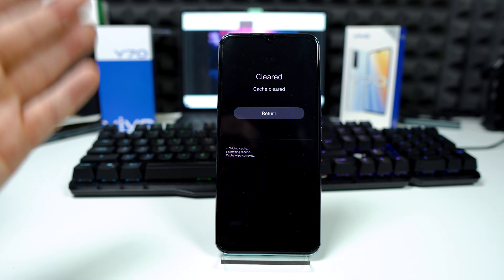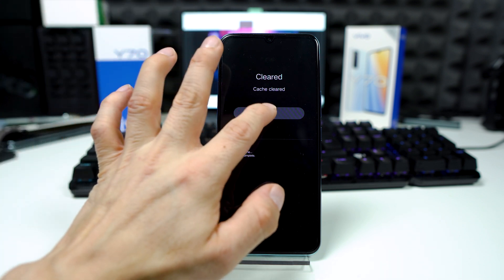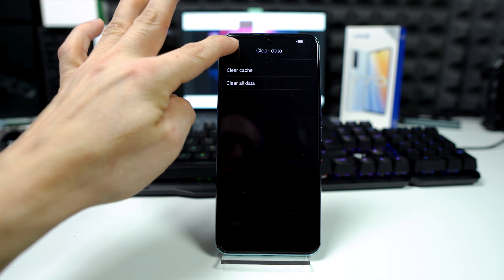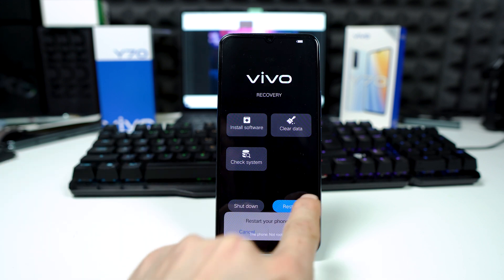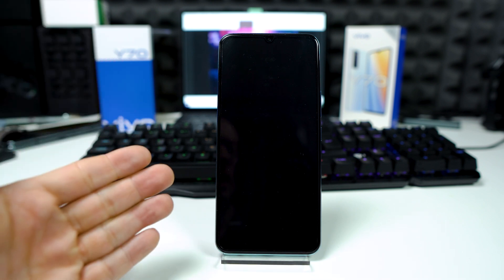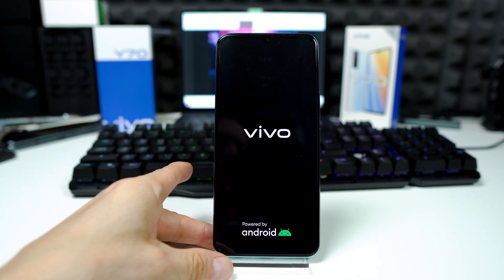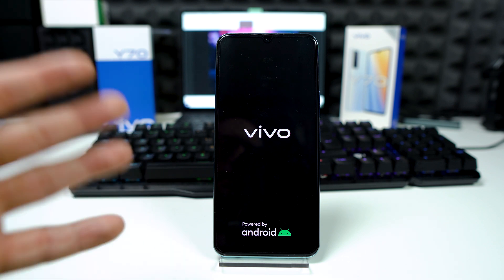The cache is cleared. Now press the return button, go back, tap on restart, and confirm the reboot operation. The phone is now restarting and booting into the regular operating system — in this case, Android 11.